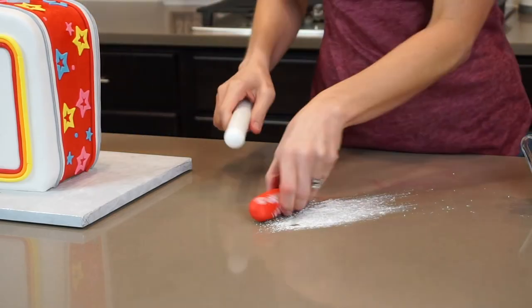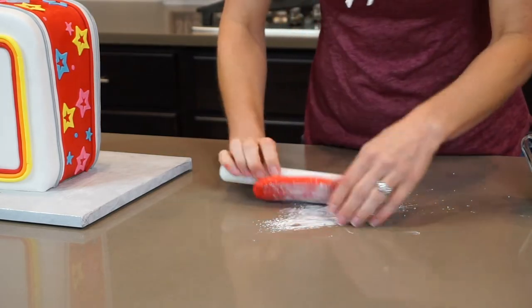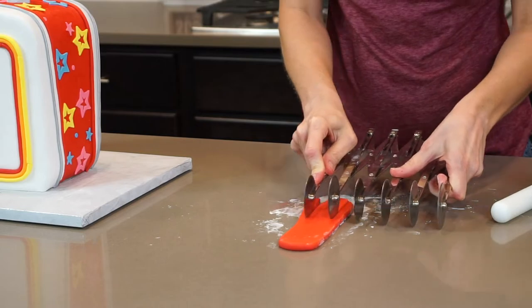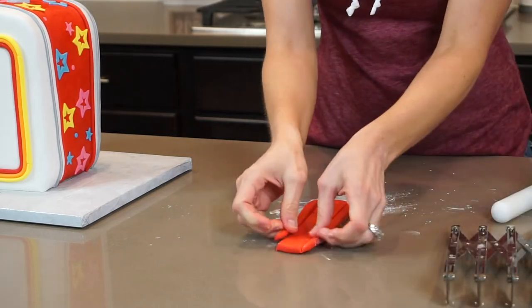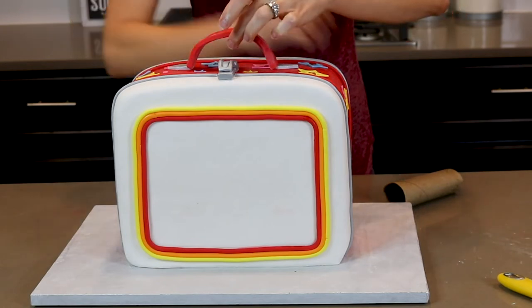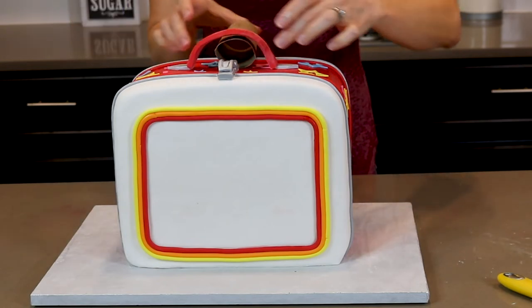Moving on to my handle — the handle is made from fondant with tylos powder mixed into it. It's pretty easy to make: just roll out the fondant and cut it. I'm using my six-wheel pastry cutter, then I attach it to my cake with some edible glue and hold it into place with a paper towel roll while it dries.